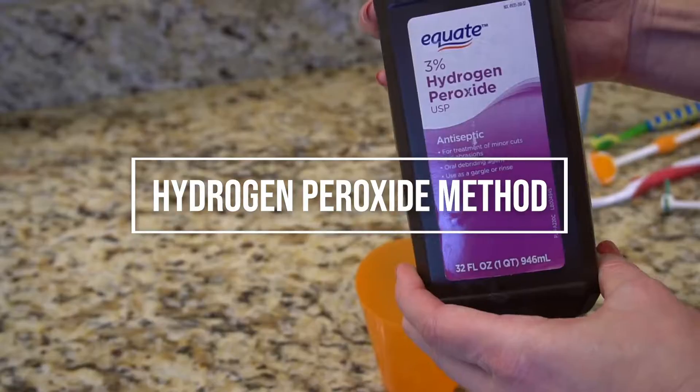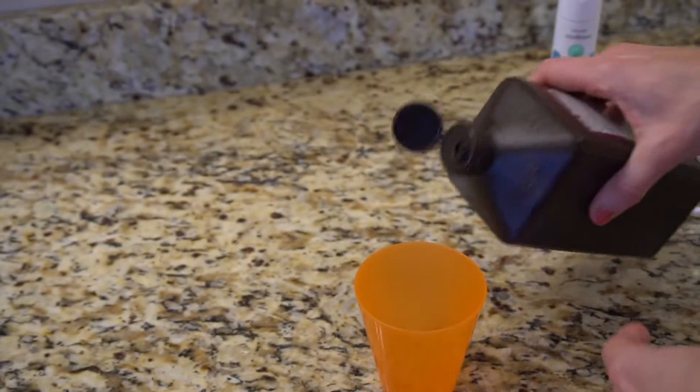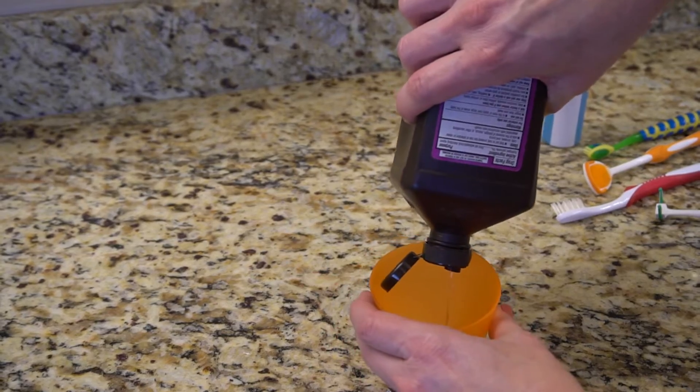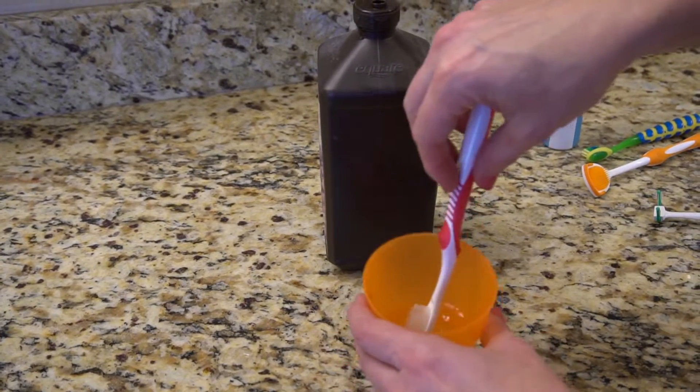The next method is to use hydrogen peroxide. Get a clean container, fill it with enough hydrogen peroxide to cover the bristles, and let it sit for around three to five minutes. When you're done, rinse it with warm water. There can be a problem with this method when people try to reuse the hydrogen peroxide — don't do that. It's a one-time use. After you've soaked your toothbrush, throw out the hydrogen peroxide, rinse out the cup, and then use new hydrogen peroxide the next time.